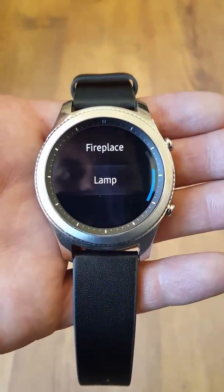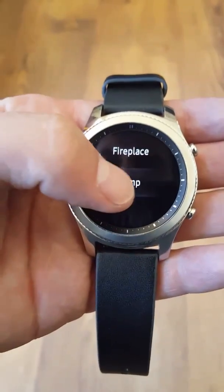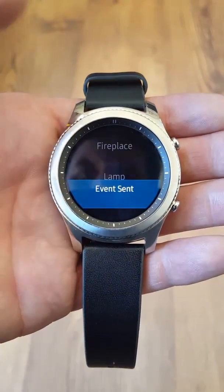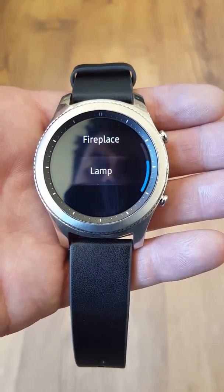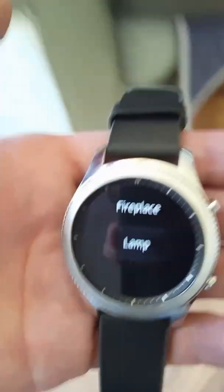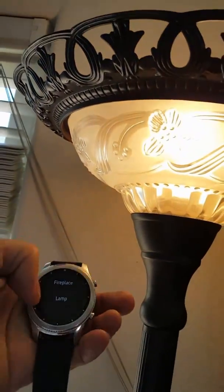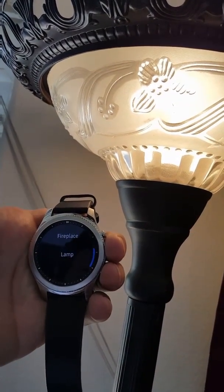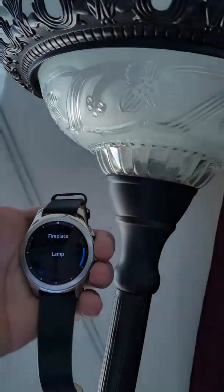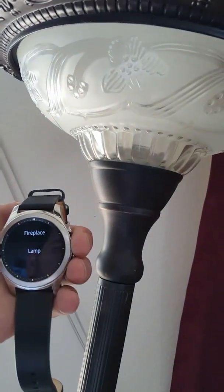There we go. Let's see if it worked — and the lamp is on. We'll go ahead and push it again. You can see it says "event sent," and then when it receives the request, the event triggers and the Wemo switch toggles on and off.